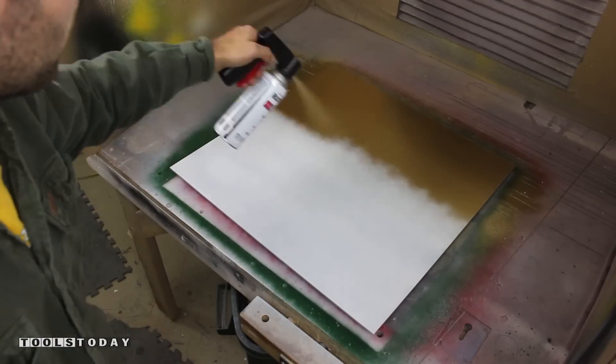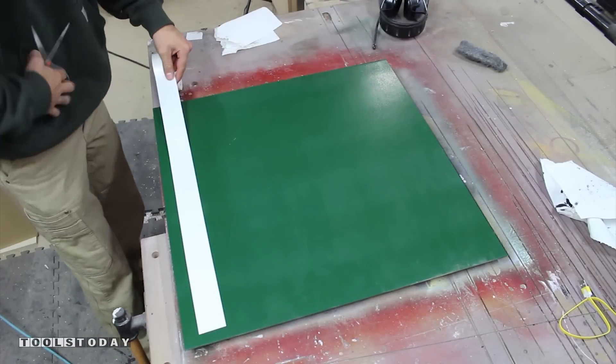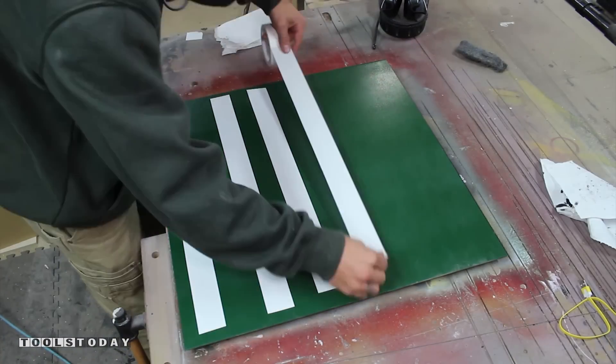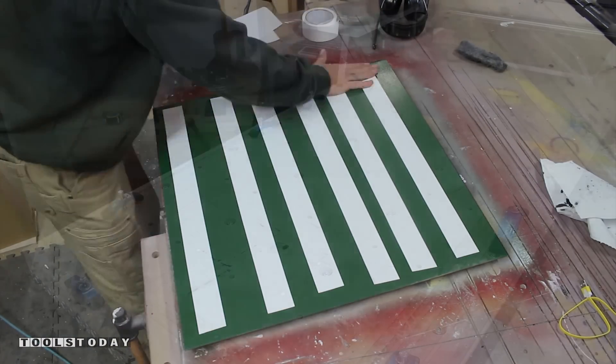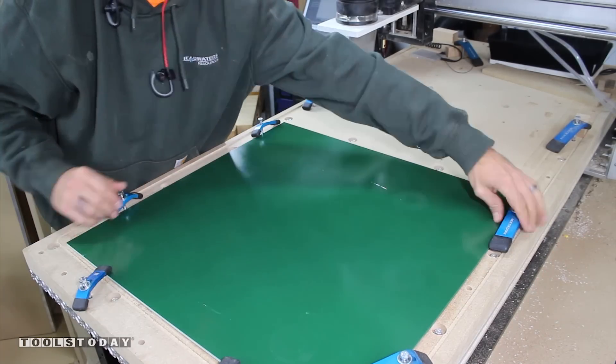I will post an Amazon link in the description for these paints. To keep the parts from being damaged as they are cut away from the sheet, I'm using double-sided tape to keep them in place. I load this section of aluminum on my CNC bed and hold it down with aluminum clamps.